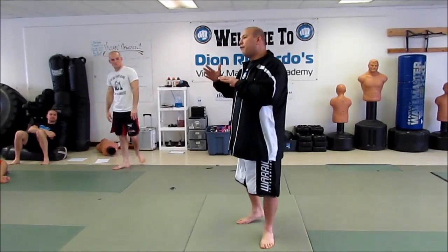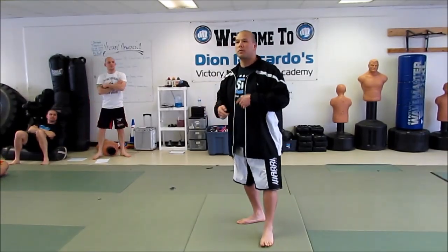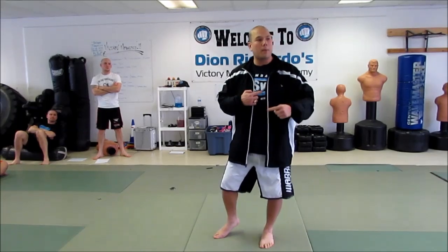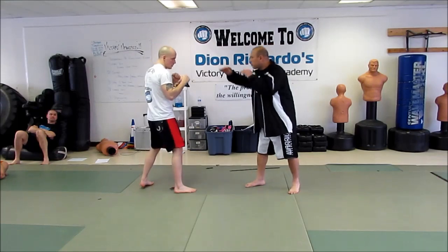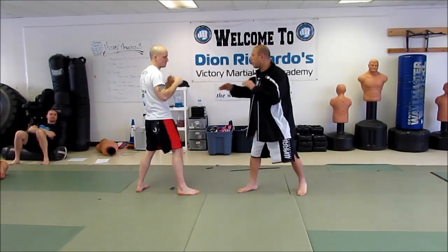I'm going to tackle footwork from a defensive point of view — how do you utilize footwork to make yourself safer defensively and also set up angles for your offense? Here's the first thing. Everybody knows that if he throws a jab, we simply parry — you take the back hand and you block it.